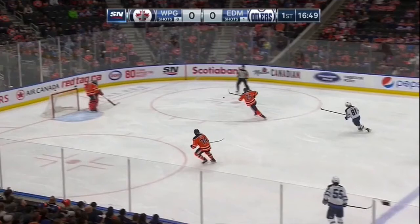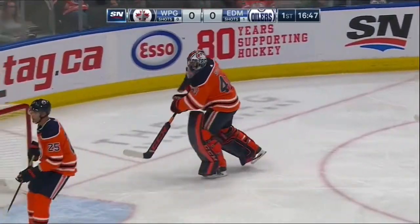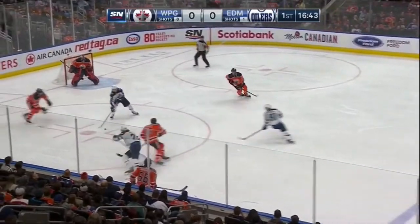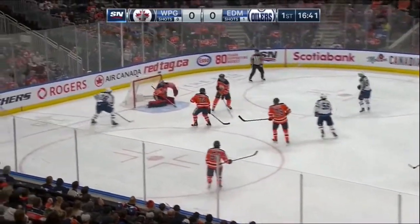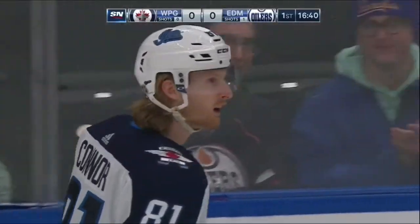Let's take a look at this first clip by Mike Smith — a good example of getting our feet set for a save. Great glove save there by Mike Smith. Let's take a look at this replay.